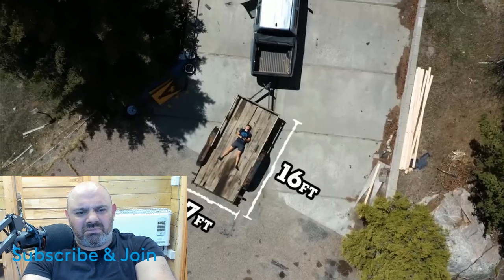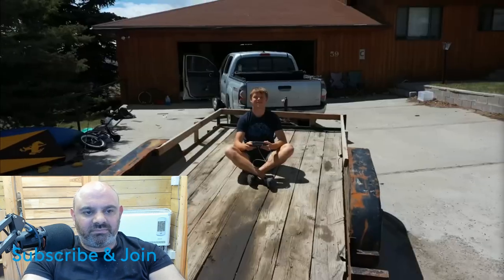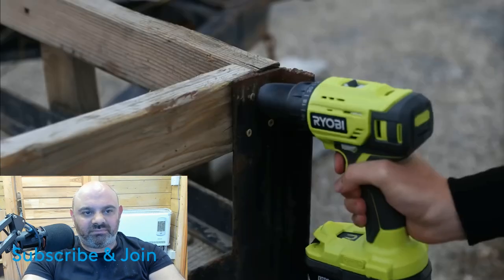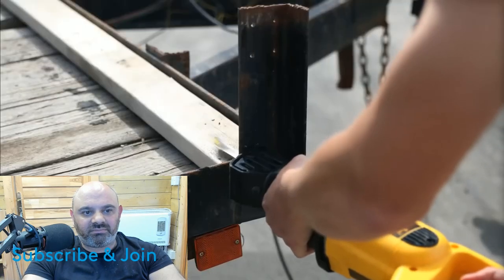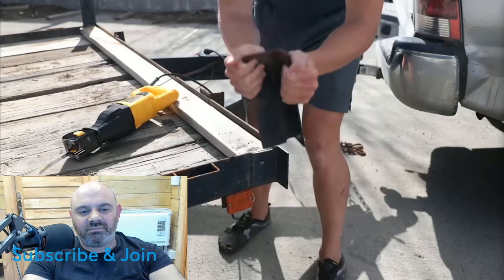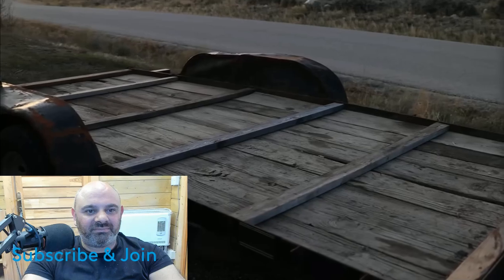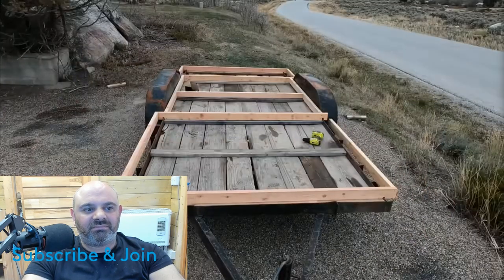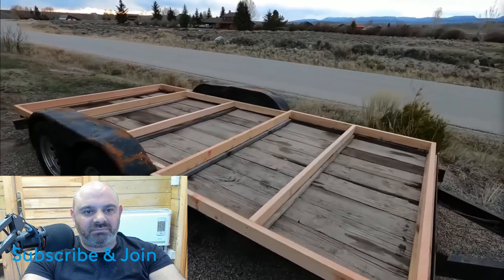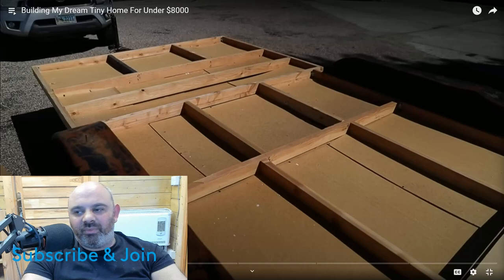First I found my trailer — an old car hauler from Facebook Marketplace. It was a little bit rusty and worn down but I saw huge potential. I tore all the railing apart because everything sticking up had to go. If I'm going to be the Picasso of tiny homes I need a blank canvas, so that's what I made. I used some old reclaimed boards to provide cross support and create a level base, then framed the base and bolted it directly to the metal so it wouldn't fly off later.